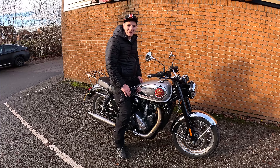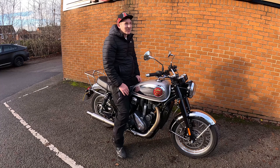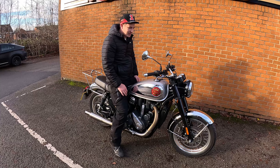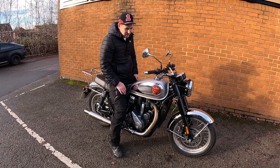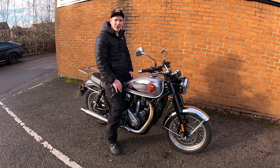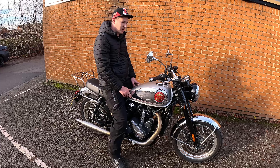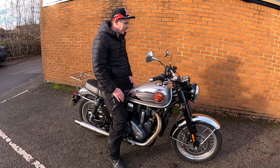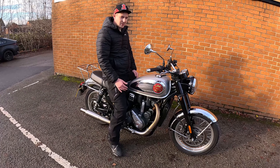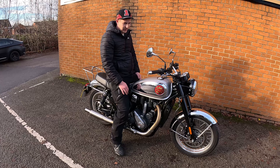I'm looking forward to getting this out on the road and having a bit of a sprinkle with it because it's a lovely day - 12 degrees in December. I'm going to get out onto the road, have a bit of a fly around and see what I think of it. I just think this would be an ideal first bike. If you're into modern retros, this would be perfect, to be honest, because it hasn't got the power which is going to put you off, it's not overly heavy, you can comfortably put your feet on the ground. It's a nicely finished bike.